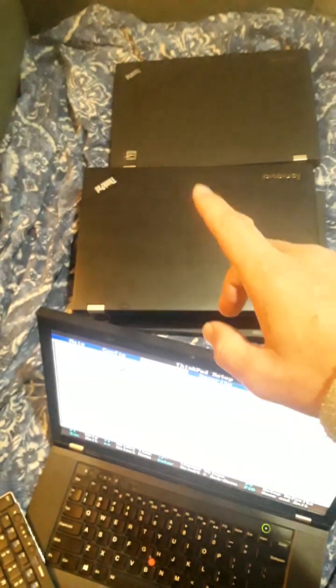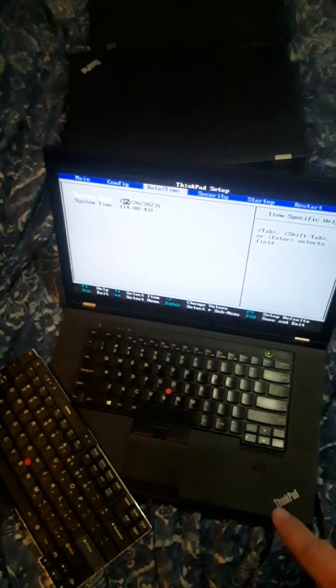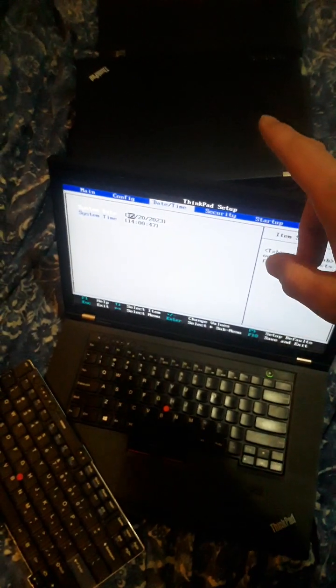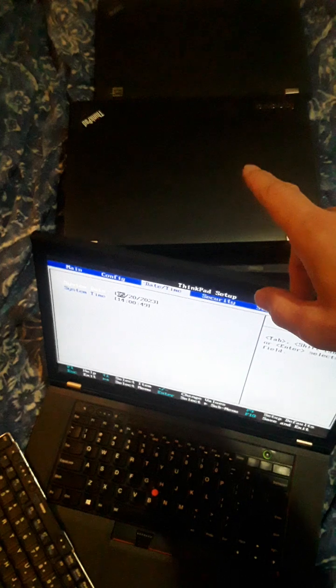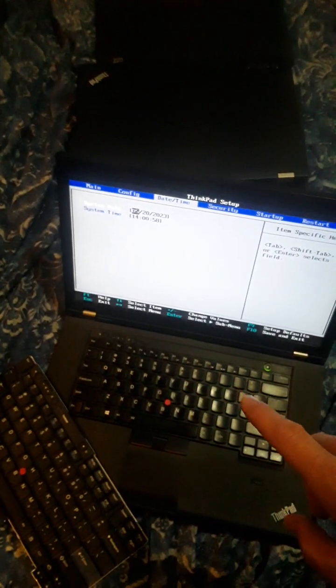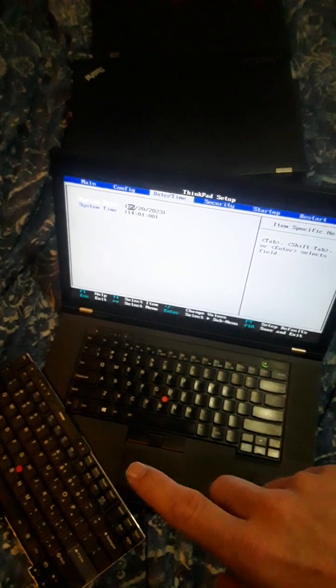And I have some other models close by. I actually do offer those on the blog. So if you're looking for a coreboot machine with Intel Management Engine neutered for Tails or Whonix or Qubes or something like that, you can always reach out.